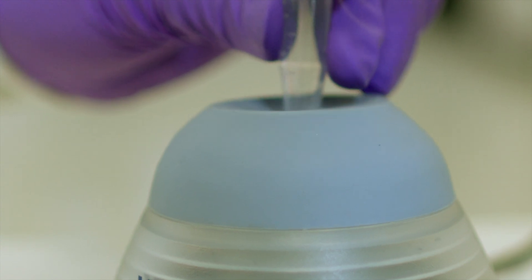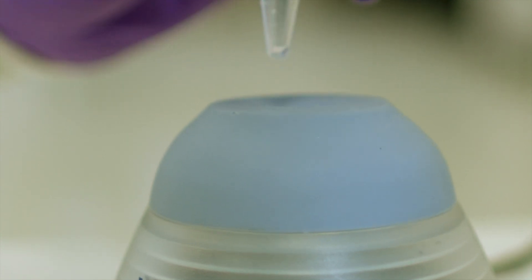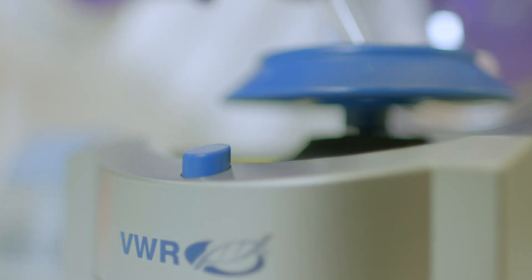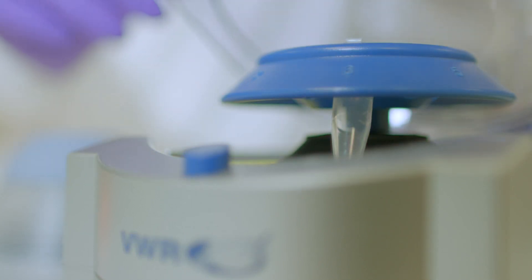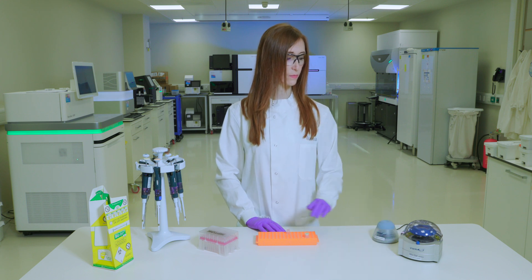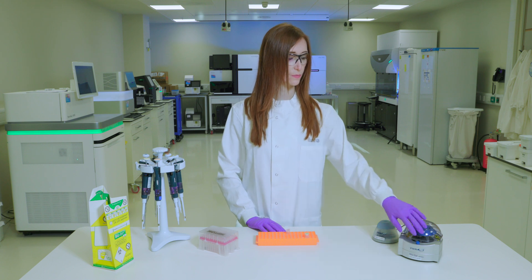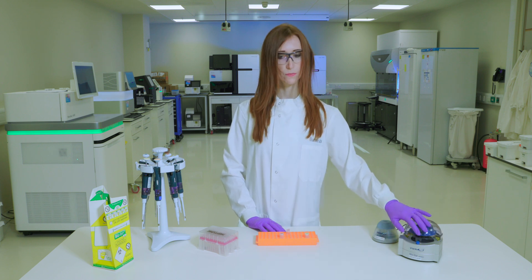We will now use the freshly diluted NaOH to denature the PhiX control. Take a microcentrifuge tube and combine 5 µL of 0.2 normal NaOH with 5 µL of diluted PhiX library. Vortex briefly and then centrifuge at 280g for one minute. Incubate at room temperature for 5 minutes.